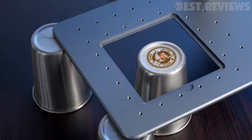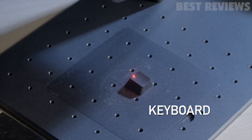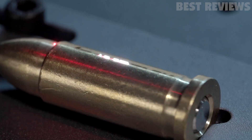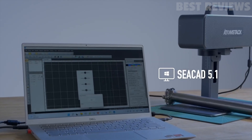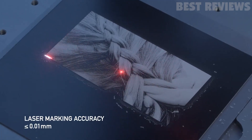It can engrave on a variety of materials including metals, alloys, oxides, ABS material, ink, epoxy resin, leather, wood, ceramic, and stone. Overall, the Atomstack M4 fiber laser engraver is an excellent choice for both individuals and factories who run engraving and marking businesses, as well as those who enjoy the fun of engraving.